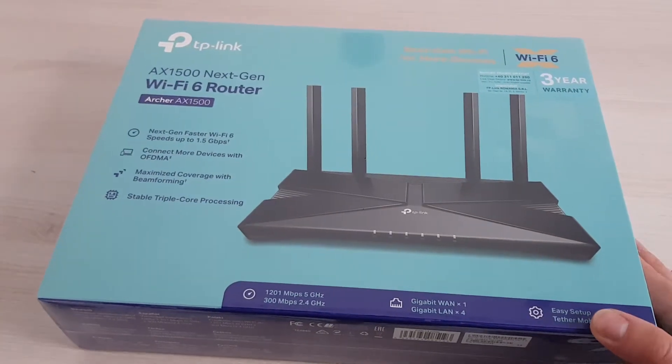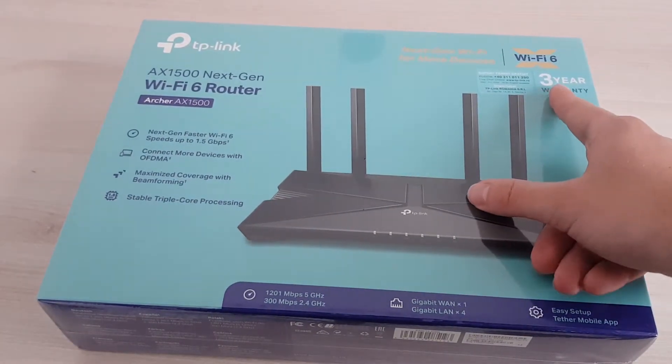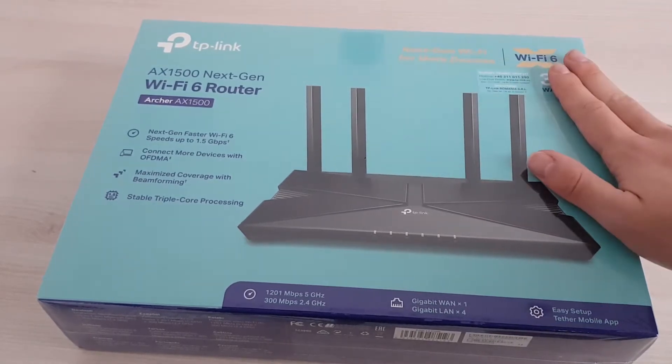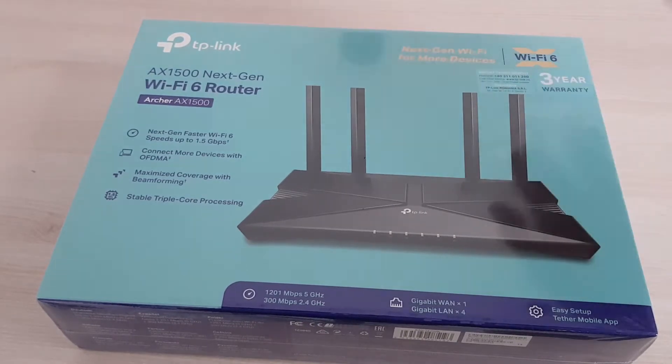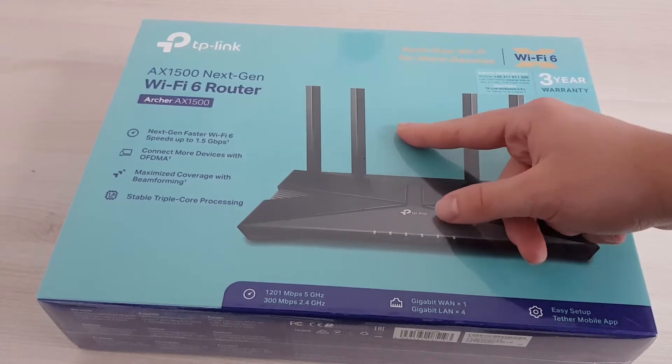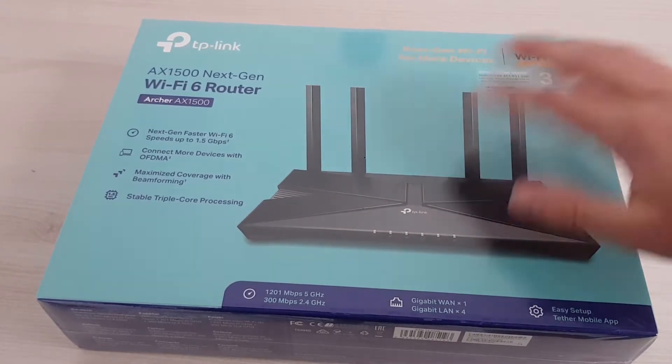Let's see what they brag about. They brag about a three-year warranty, which is pretty reasonable. Routers don't break that much, so it should feel alright — even for more than three years, maybe like 10. Usually routers get outdated by age, not by the warranty or by them breaking.